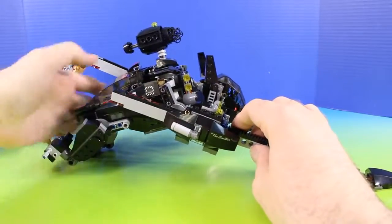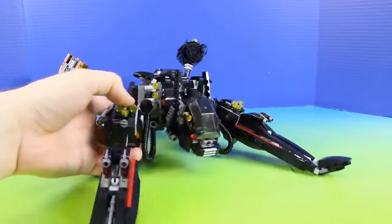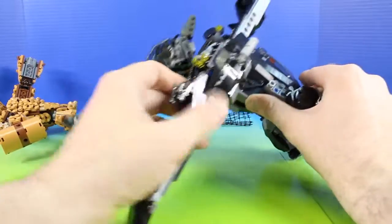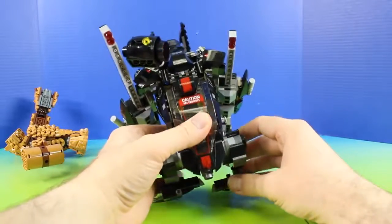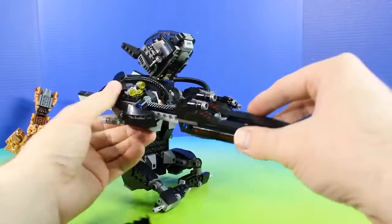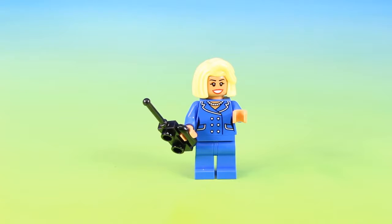And these are also adjustable, so it can almost lay flat. Now that was an awesome review. If you liked this video and you want to see more Lego The Batman Movie toys, let us know in the comment section below and give this video a big thumbs up. We'll see you next time friends, bye!